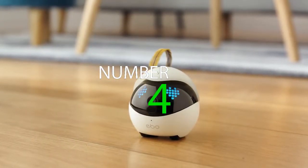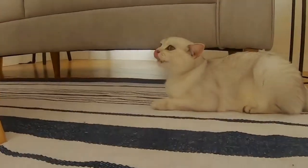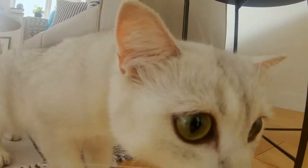Meet Evo, your cat's new best friend. Evo is a smart robot that will become a part of your family. Whether at home or away, Evo gives you peace of mind that your cat is happy, healthy, and engaged. Use the app to control Evo and see your cat through a live stream direct to your phone.